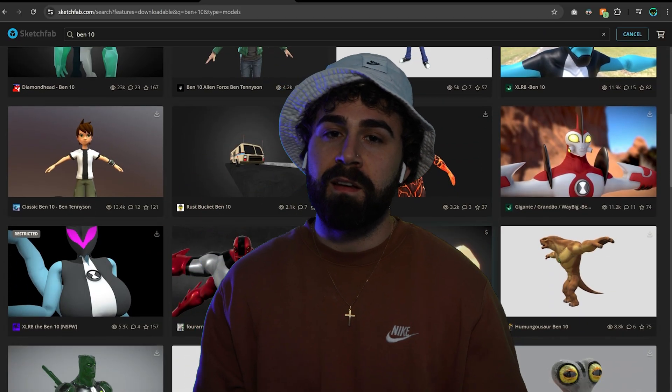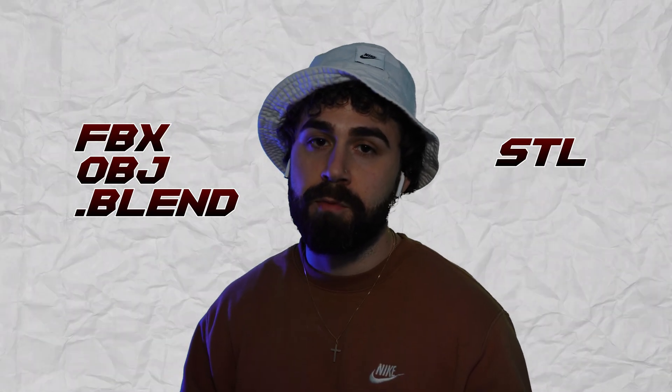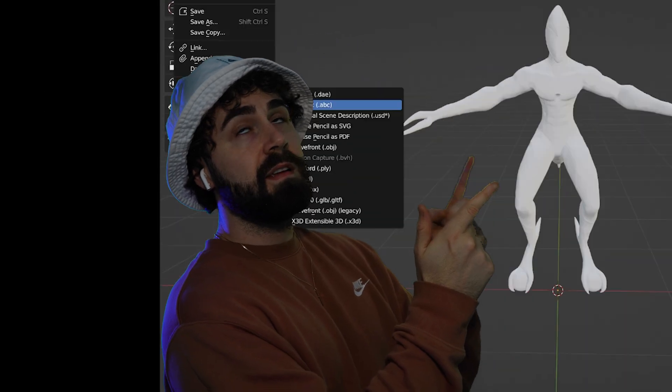There are a lot of free model sites online like Sketchfab. You'll just have to remember to convert the model from whatever format it is to STL, which 3D slicing programs read, and that's very easy to do — just import it into Blender and export as STL.